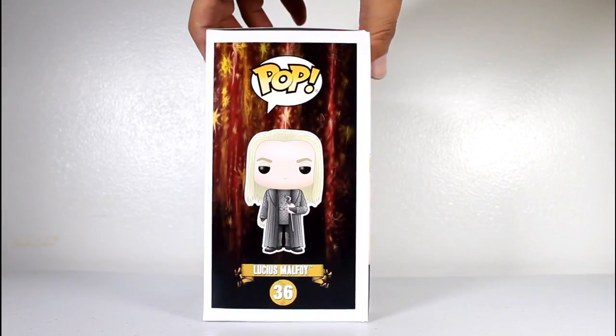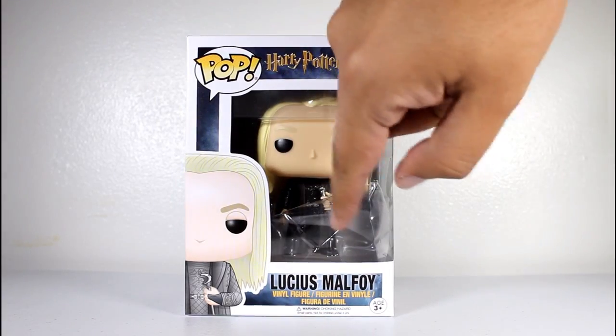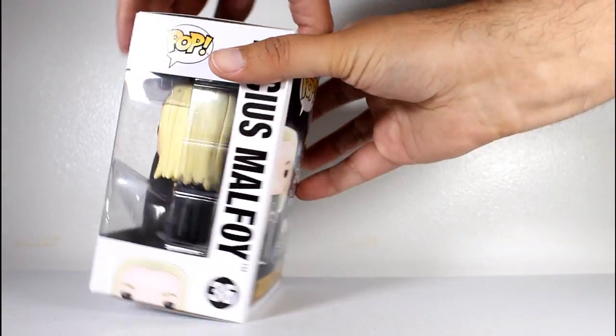Hey, this is John Carlos, and I'm here with a look at the Funko Pop of Lucius Malfoy from Harry Potter. And yeah, the packaging in there is a little weird, but it was the best paint job I saw.